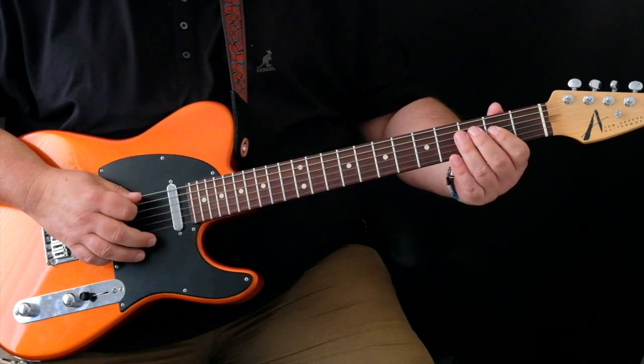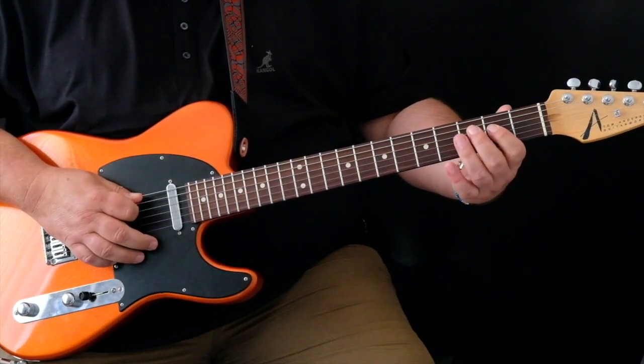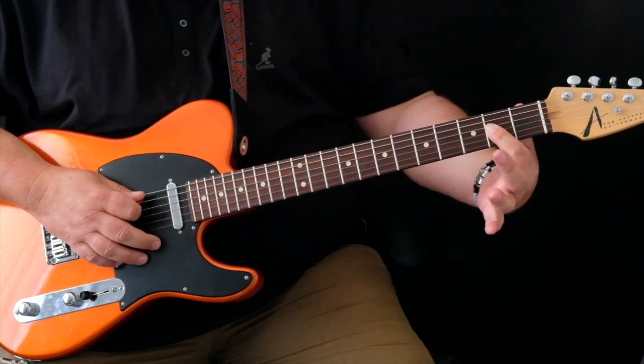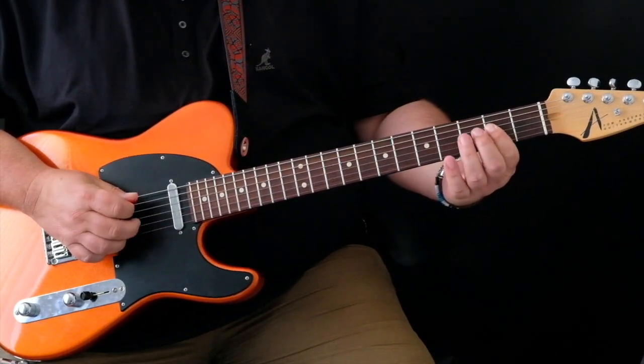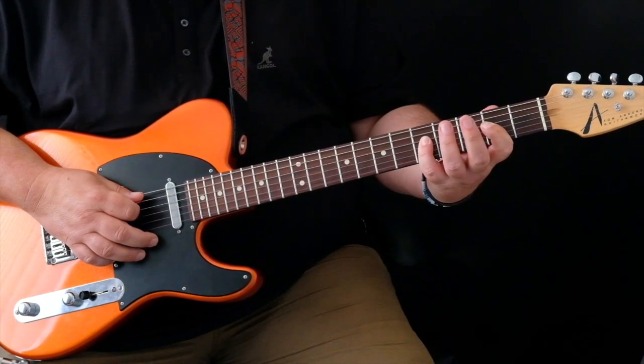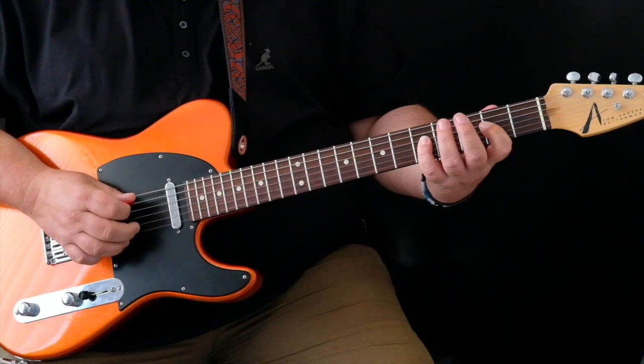So, the first half of this first bar is this. Now, keeping that power chord shape going there, we're then going to bring our fourth finger to the fifth fret of the D string.